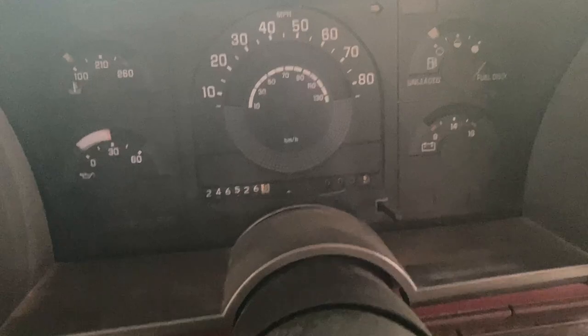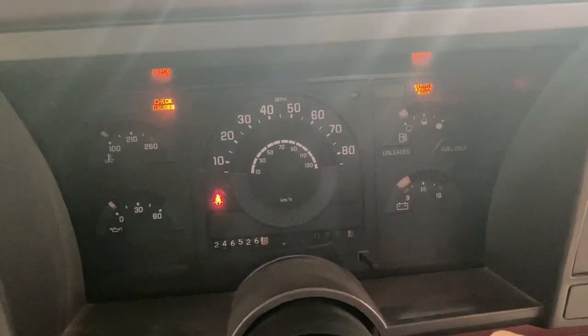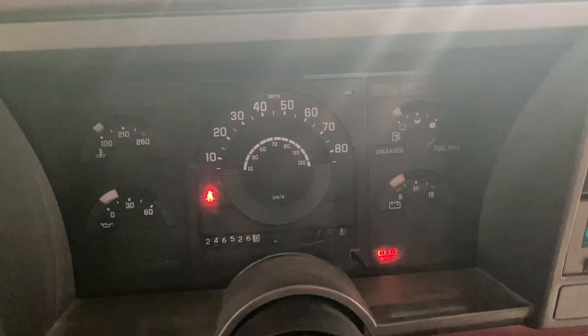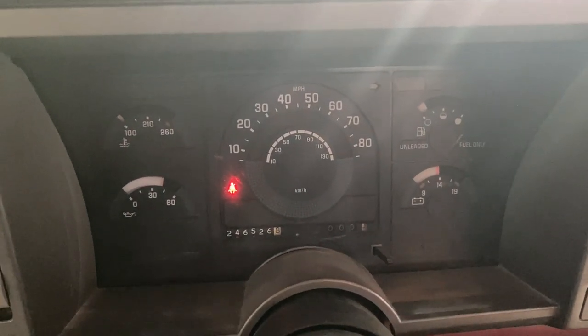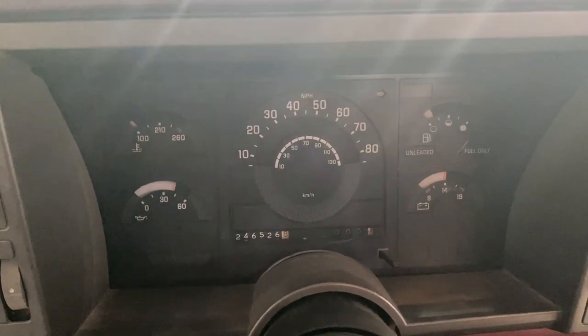We're going to turn the ignition into the on position. Here's the check engine light. And it goes off. That's the problem.